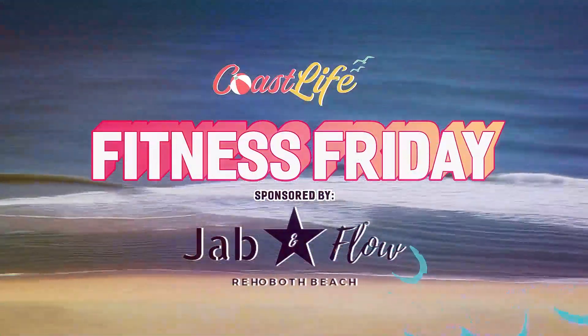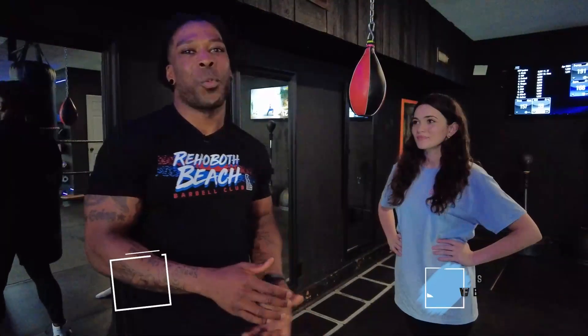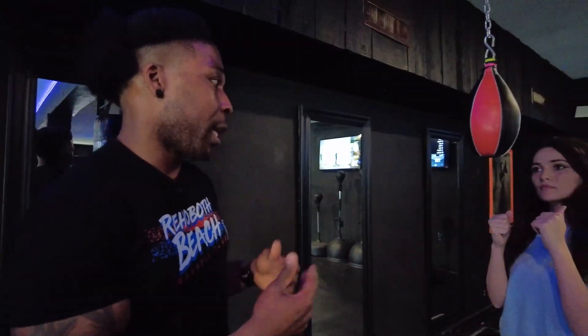This segment of Coast Life is sponsored by Jab and Flow. Hey Coast Life, it's Will at Jab and Flow back at you with another edition of Fitness Fridays. We worked on learning some basic punch combinations — now we're going to work on not getting punched today.